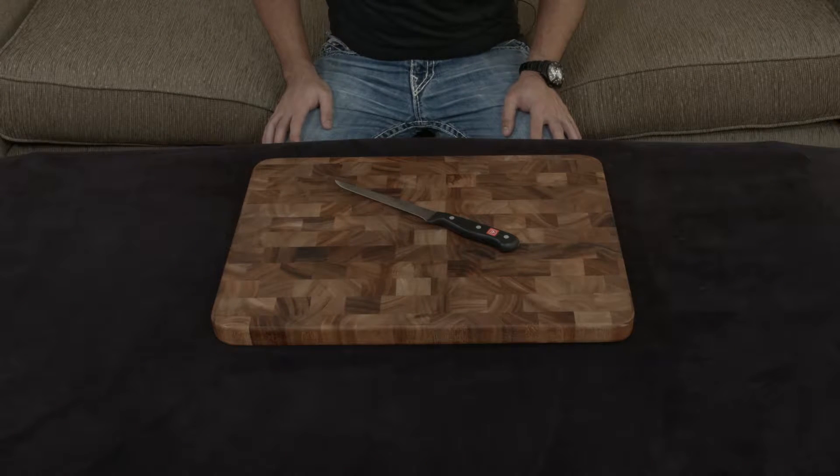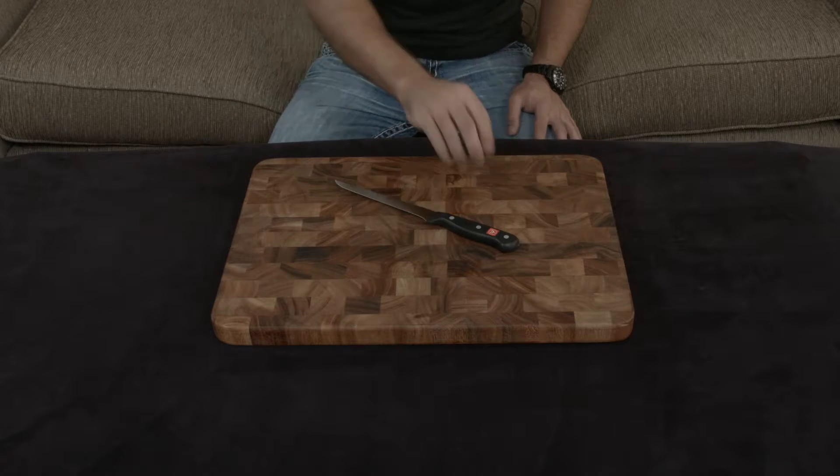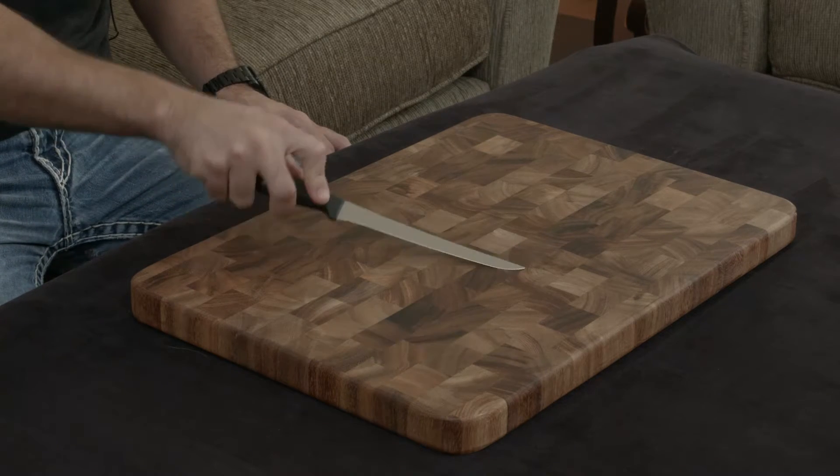Going over the Wusthof Gourmet 6-inch flexible boning knife slash filleting knife. The entire point of a filleting knife or a boning knife that's flexible is mainly to be used with things like fish, because you go in behind the head,